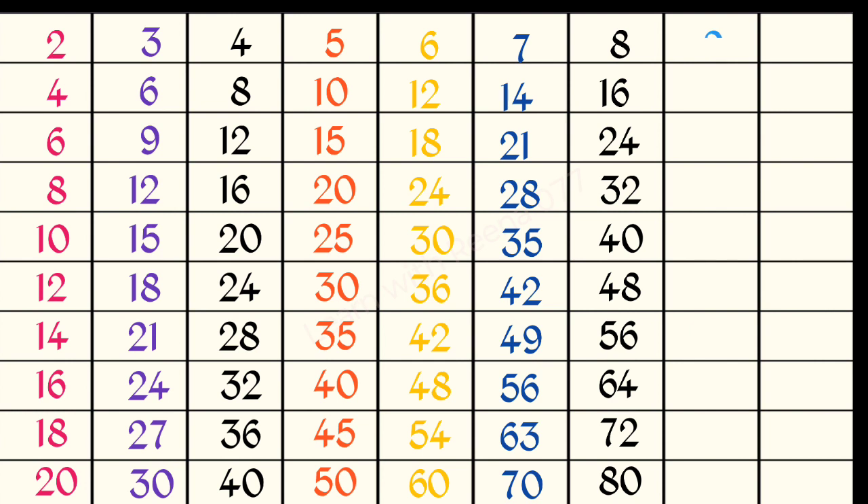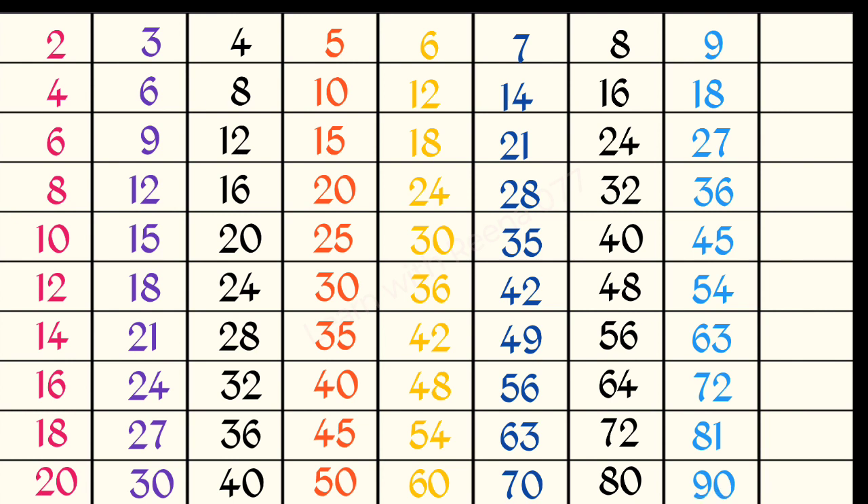9 1s are 9, 9 2s are 18, 9 3s are 27, 9 4s are 36, 9 5s are 45, 9 6s are 54, 9 7s are 63, 9 8s are 72, 9 9s are 81, 9 10s are 90.